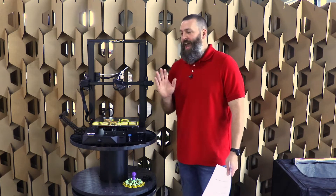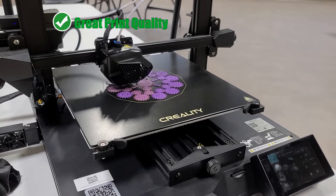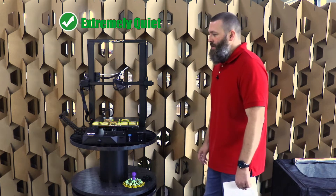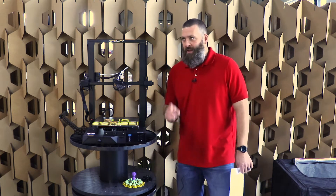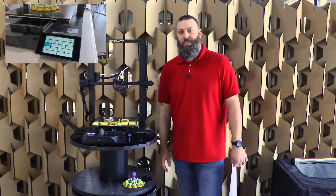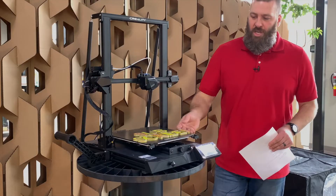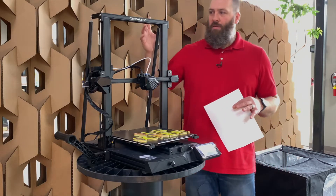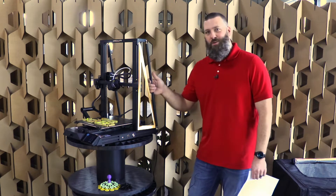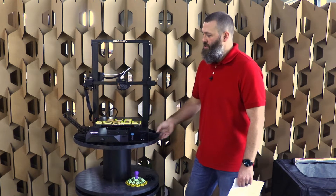First off, we have to address the fact that this thing does print very well. This is just really, really nice print quality. It's also very quiet — extremely quiet while it is printing, to the point where I'm not even sure the print has started. That assumes, of course, that you don't have one of the touchscreens that just beeps the entire time the machine is printing, which we did have. The whole machine is very, very well built in terms of being sturdy. We've got the fun named Creality Golden Triangle supports here, and those do a very, very nice job in making sure that everything is sturdy as the machine is printing.